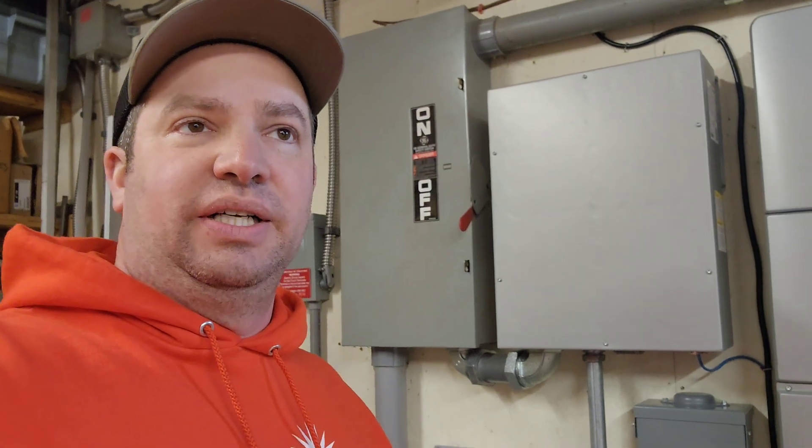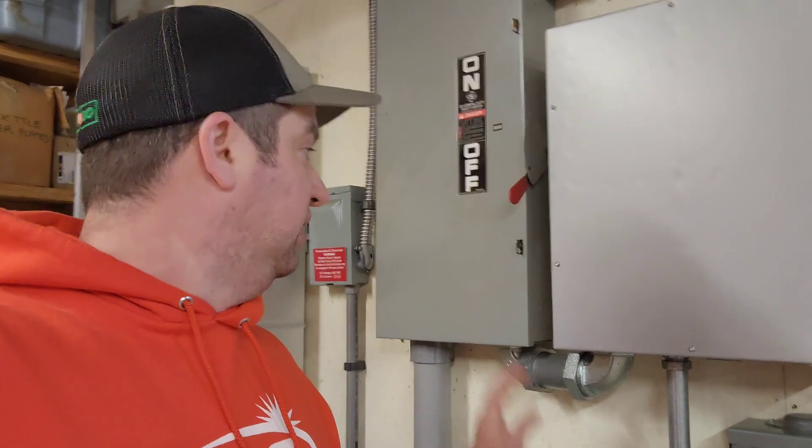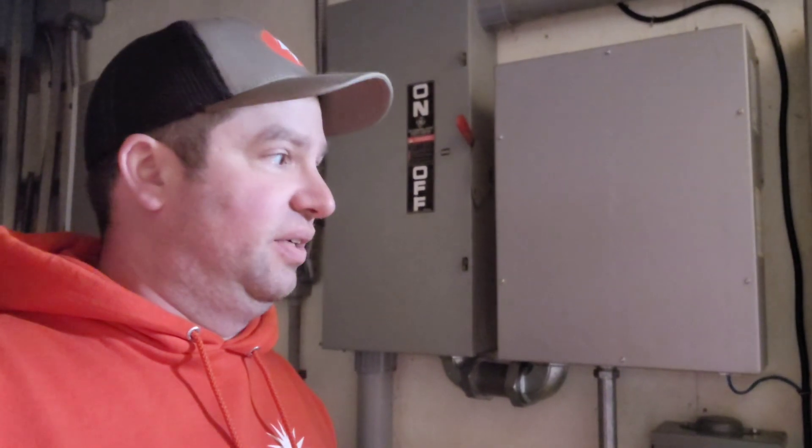All right, let's transfer back to the grid. Transferring from the grid to off-grid took about four minutes. Okay, so that shuts down, and then the lights are back on. Now we're running on-grid again.